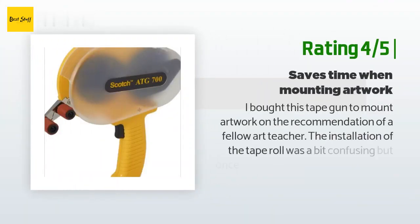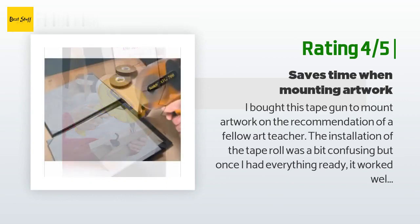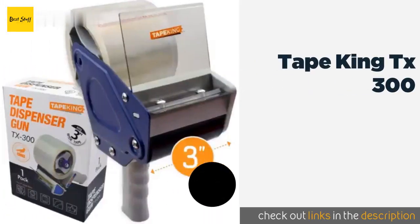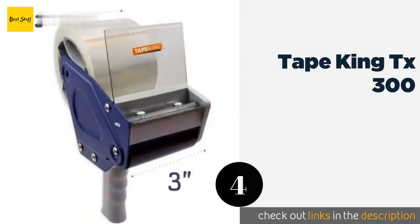Another happy customer said: 'I bought this tape gun to mount artwork on the recommendation of a fellow art teacher. The installation of the tape roll was a bit confusing, but once I had everything ready it worked well. It is a big time saver.'